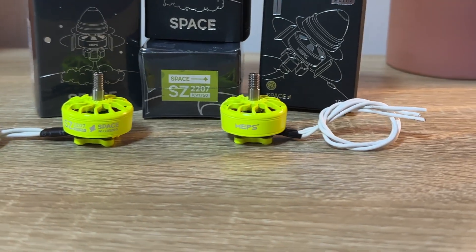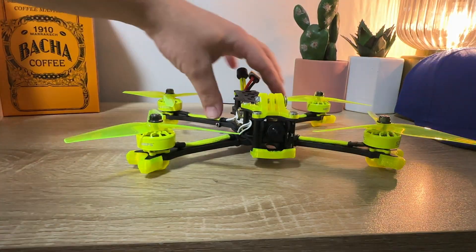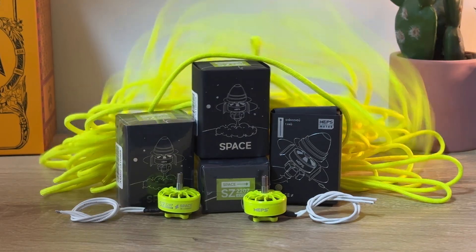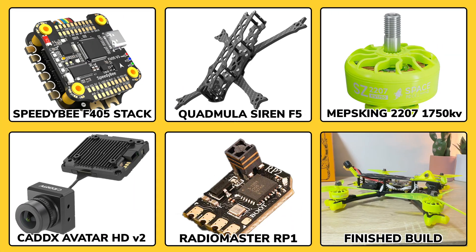I was sent these fluoro yellow motors which are perfect for a 5-inch freestyle build, and they inspired me to do the build in a fluoro yellow theme. But the motor wires are white so what I've decided to do is sleeve them with fluoro yellow paracord. These are all the parts I'm going to need to go into this 5-inch freestyle FPV drone build.